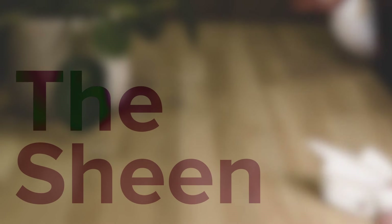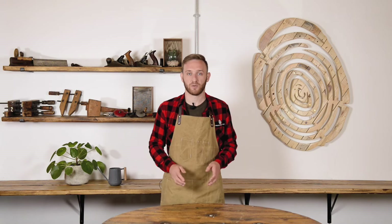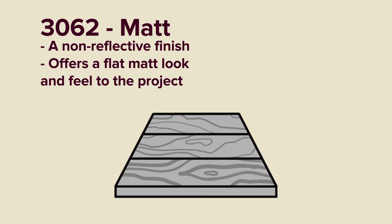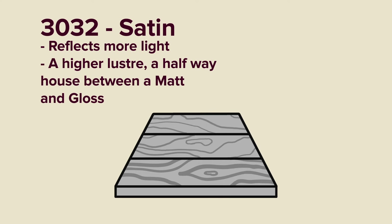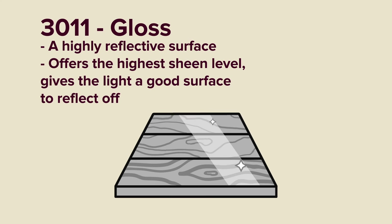The last thing to consider is sheen. Sheen refers to the amount of light the finish reflects from the surface. Contrary to popular belief, this does not have any influence over the durability. Matte gives you a flat, matte look and feel. Semi-matte adds a slight sheen for those who don't want dead matte. Satin is the halfway house between matte and gloss. Gloss gives the light a good surface to reflect off.